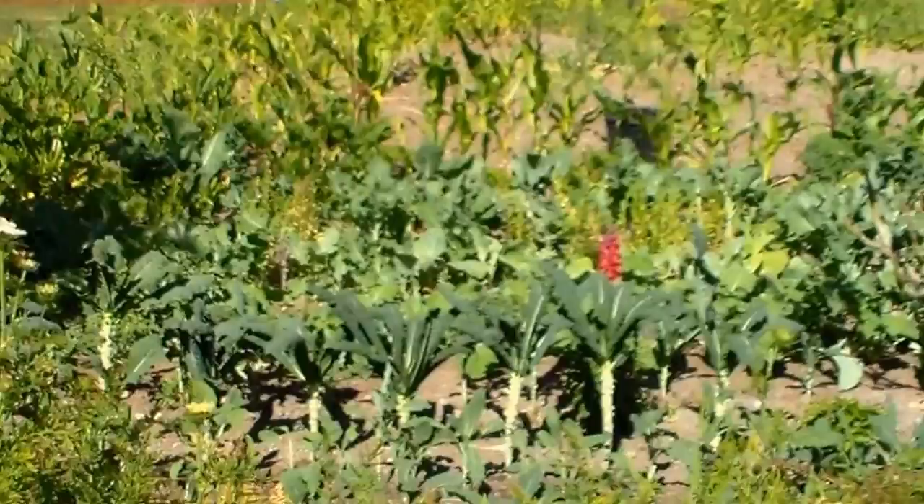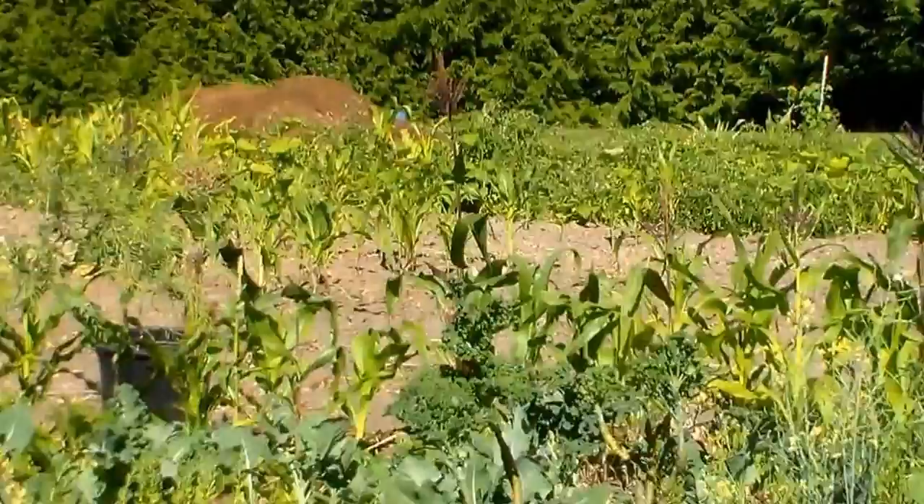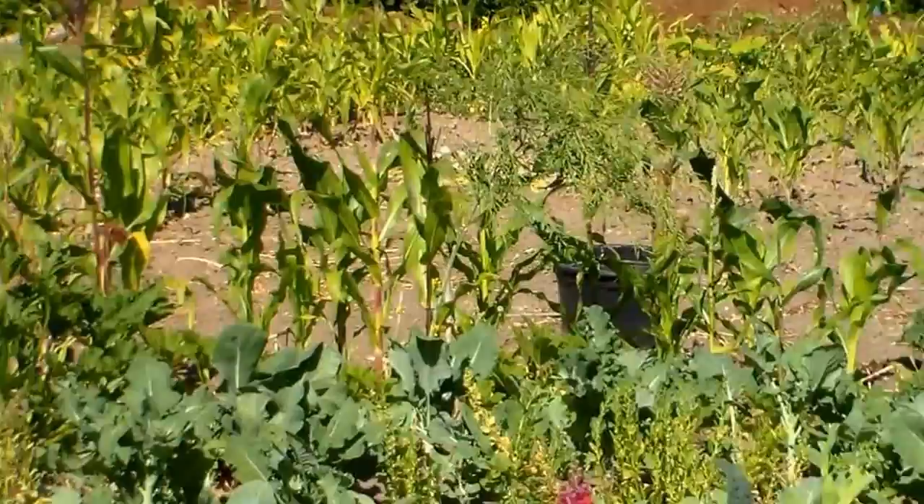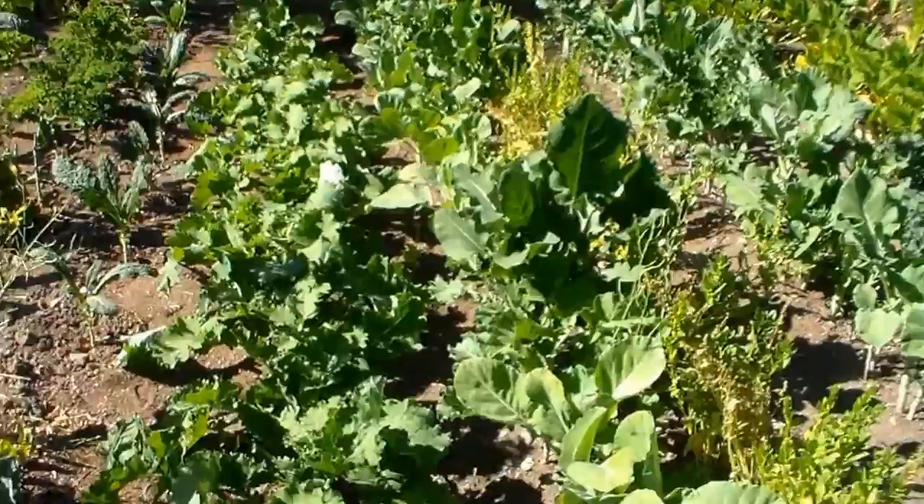And some collard greens towards the back row and some broccoli. So as you can see, you can overlook everything here. Back that way there's some corn, but they already harvested their garlic. They planted some elephant garlic and I think just regular garlic, Rocambole or purple stripe. I'll show you the garlic, some of the garlic harvest. I'll give you another angle of all the kale and broccoli on this row here.